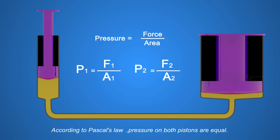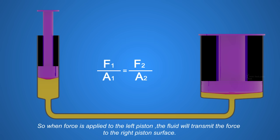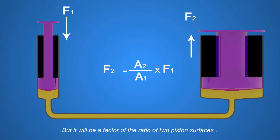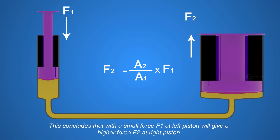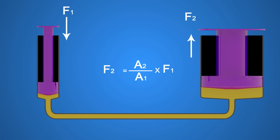According to Pascal's law, pressure on both pistons are equal, which gives us P1 equals P2. So when force is applied to the left piston, the fluid will transmit the force to the right piston surface. But it will be a factor of the ratio of the two piston surfaces. This concludes that with a small force F1 at the left piston, we get a higher force F2 at the right piston.